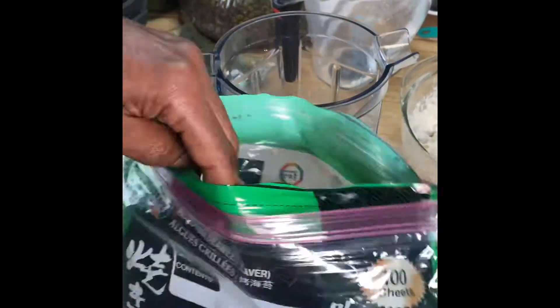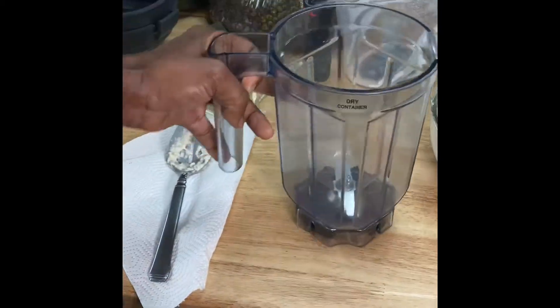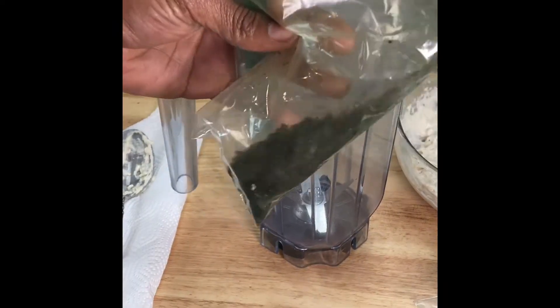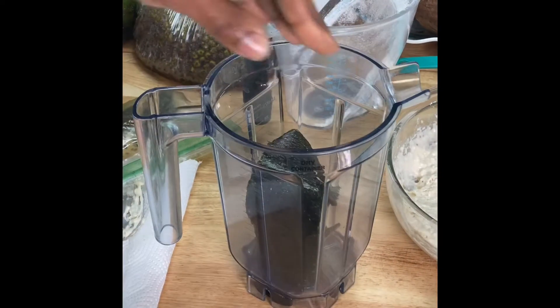Now for the nori sheets — what I do is take a couple of them out. This is the dry container for the Vitamix blender, for dry ingredients. I'm going to transform these sheets into powdered seaweed so I can sprinkle it on things. I'll put them in there and blend.